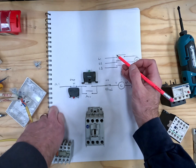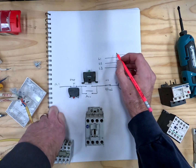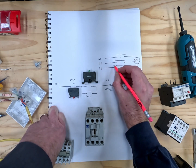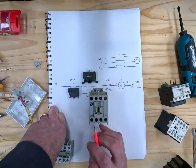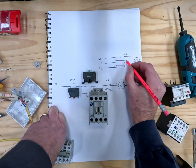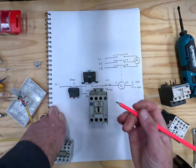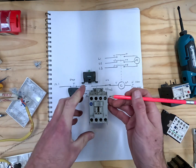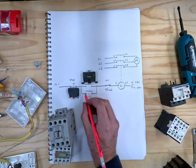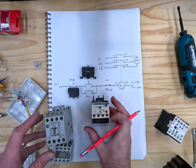On our contactor we've got line one, two, and three — labeled as L1, L2, and L3 — and on the other side it's got T1, T2, and T3. Here is our auxiliary, which is normally open, and it is labeled 13 and 14 — so this is 13 and this is 14.